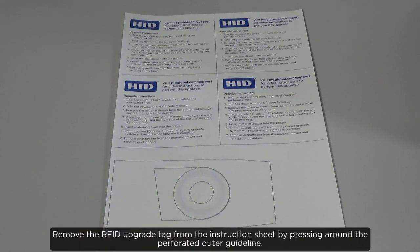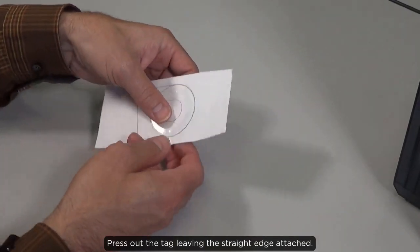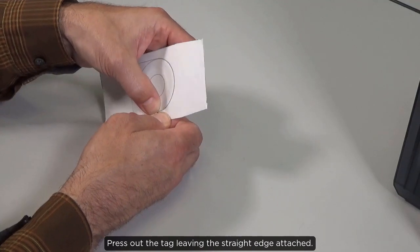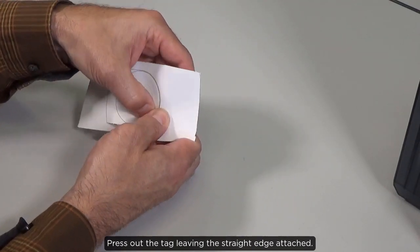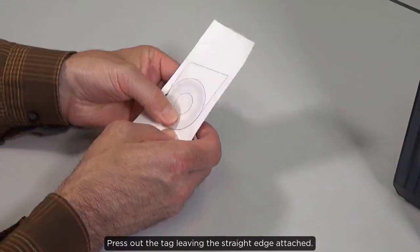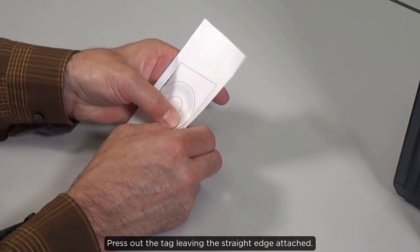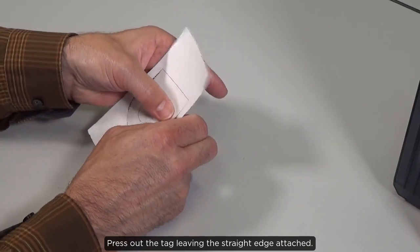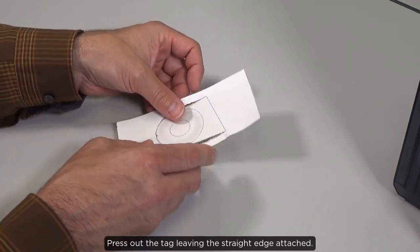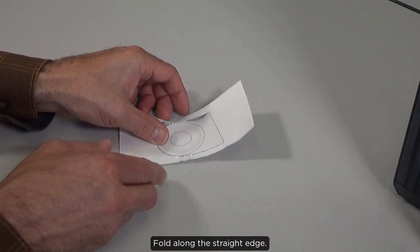Remove the RFID upgrade tag from the instruction sheet by pressing around the perforated outer guideline. Press out the tag leaving the straight edge attached. Fold along the straight edge.